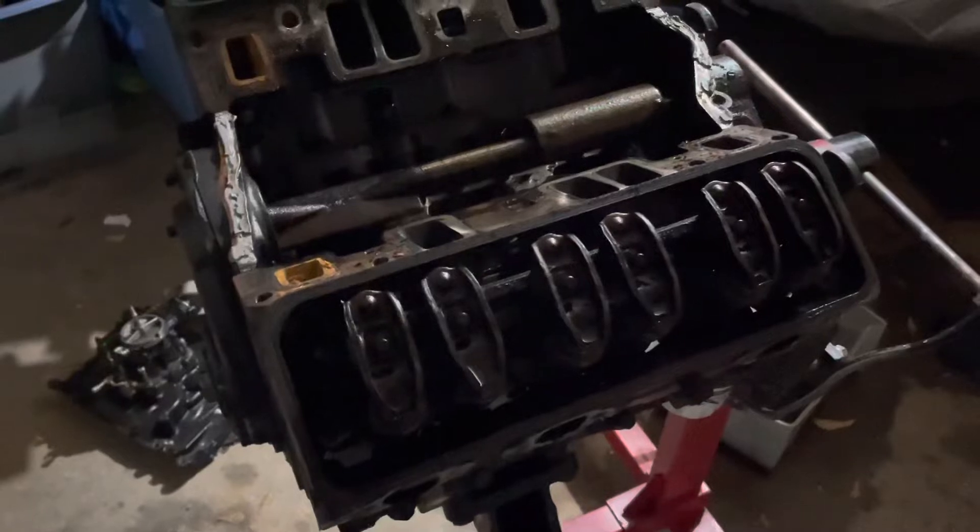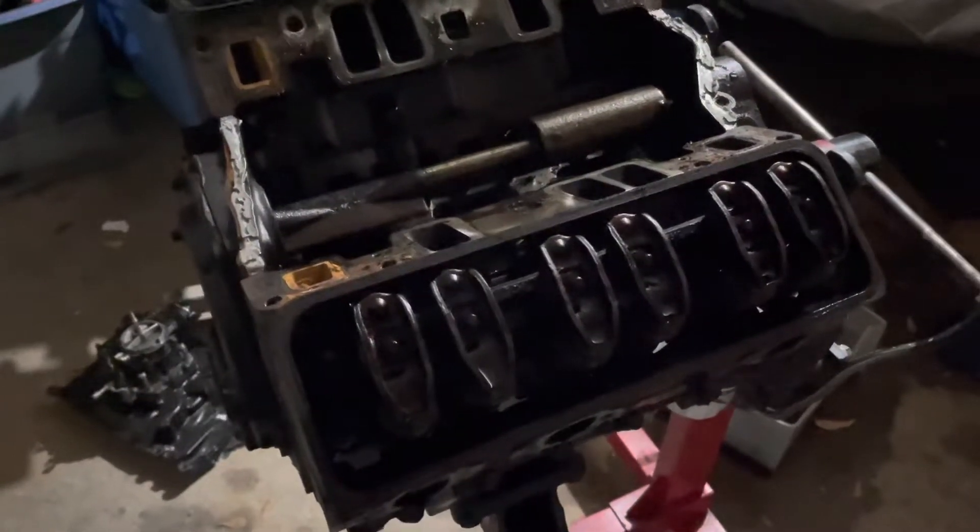As I was starting to tear it down, I started to notice some weird things about it. The first thing I noticed was that the oil pan was cast aluminum — it wasn't painted black like most of the MerCruisers I've seen before. That was the first sign.